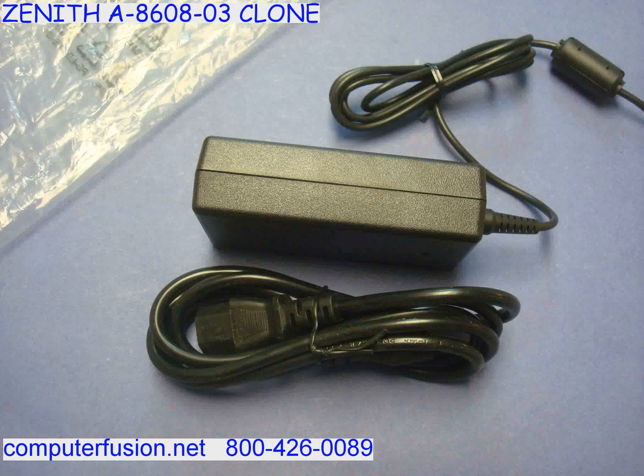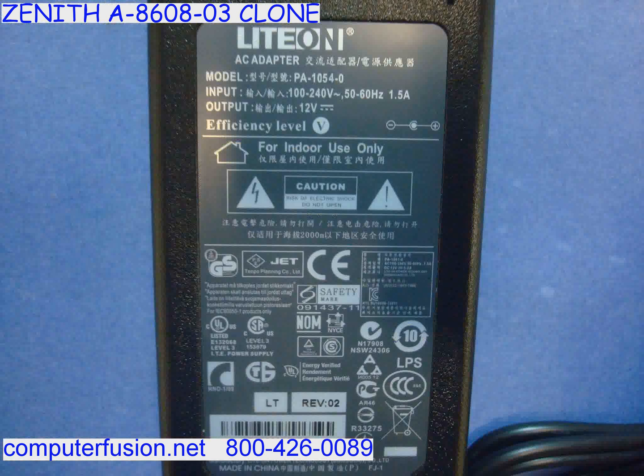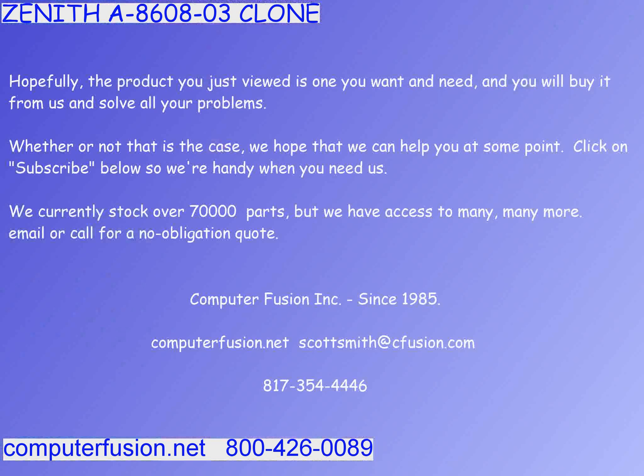The output is a stable 12 volt DC current with the correct amperage for replacing your part. Computer Fusion will replace the connector to match the output plug of the original part you are sourcing.